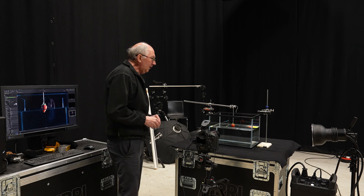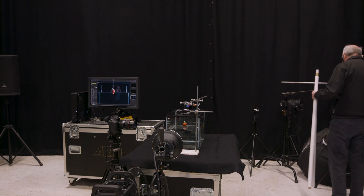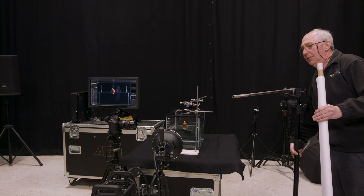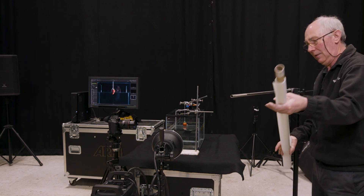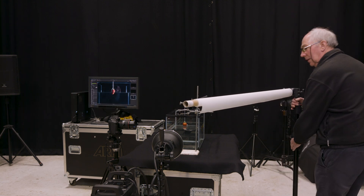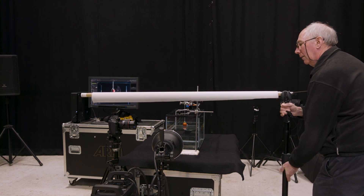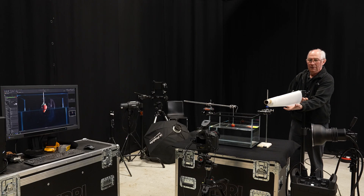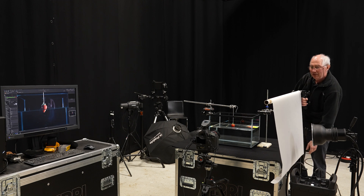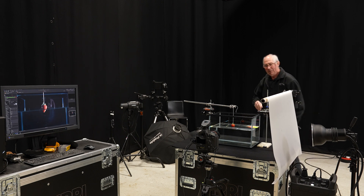What I want to do first is soften the light down a little by using some diffusion material suspended from a C-stand. I'll just pop this on here and place it in to soften that off a little.